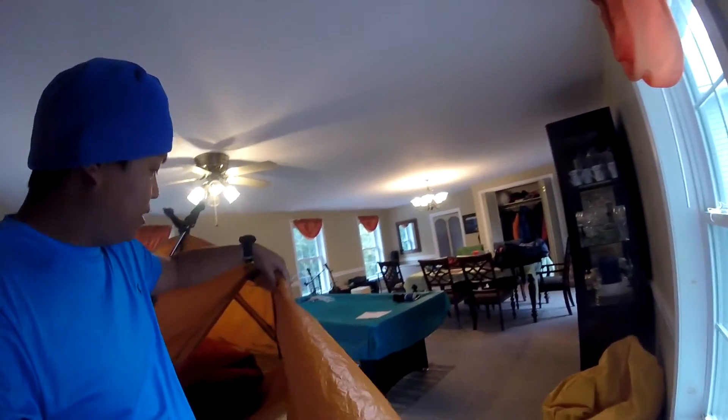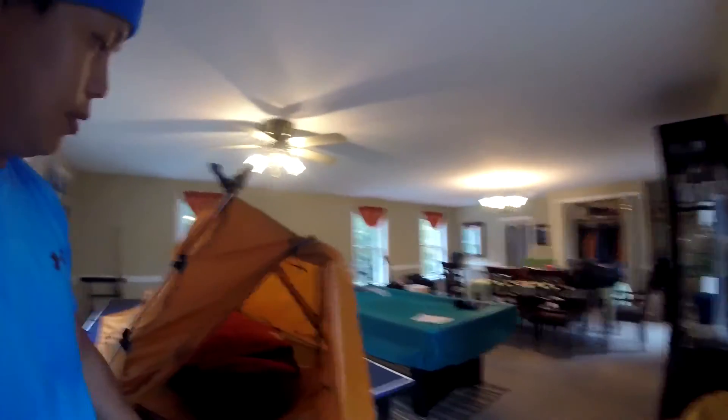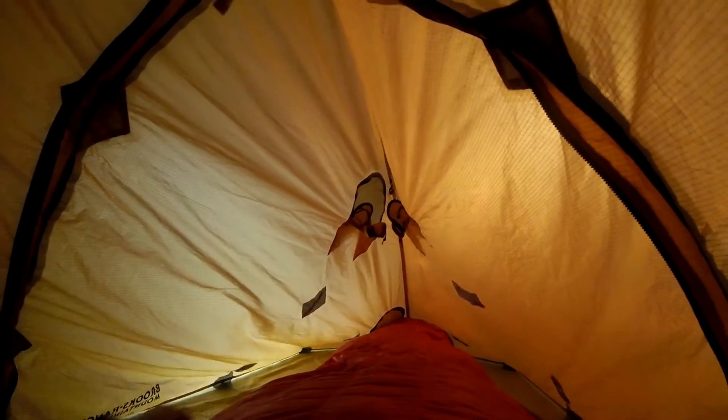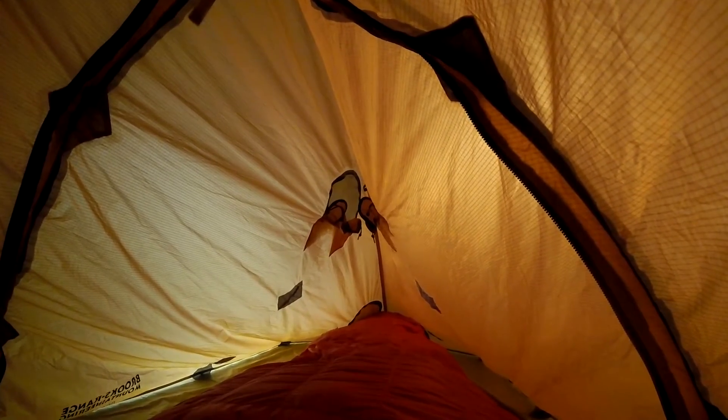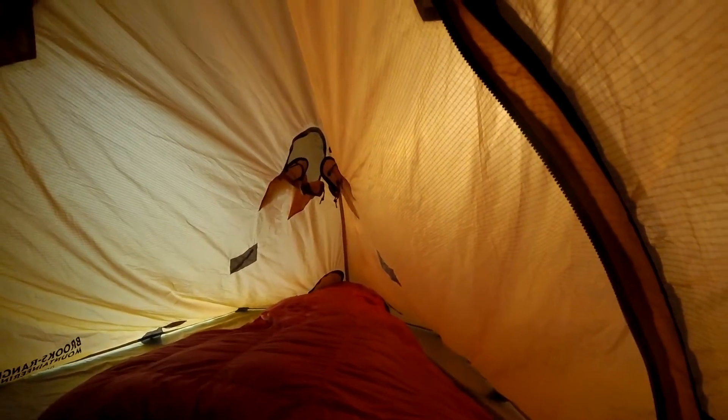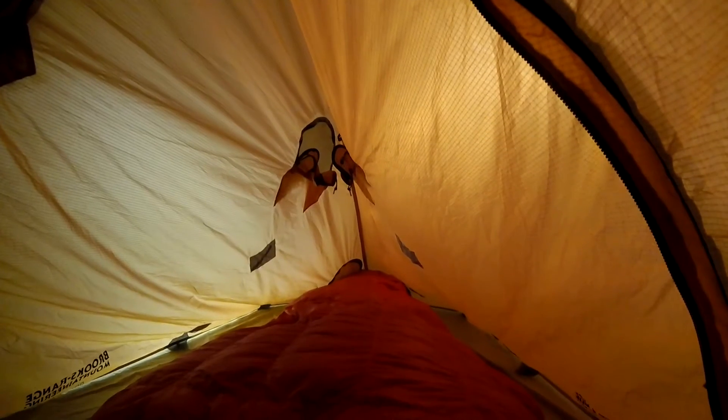Let's see what's inside. Your vents are right over there and there's a vent on the foot part as well. As you can see, there's not a lot of room. It's supposed to be a two-person tent, but for me it's probably just enough for one person. The foot part of my sleeping bag is already touching the tent wall.